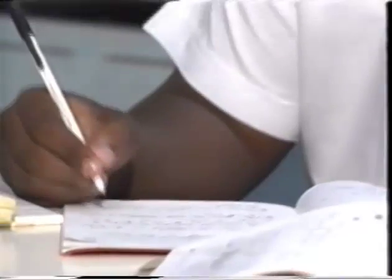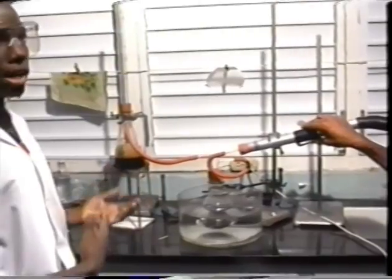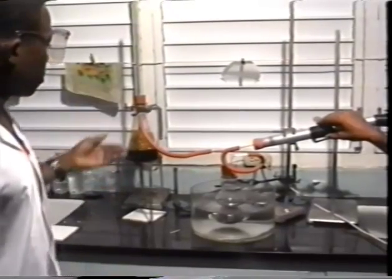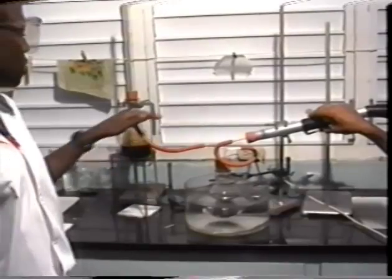Then one of the students came up with an idea. He remembered that water could be evaporated faster from a solution if the pressure was reduced, and also that less heat was required. So a vacuum cleaner was attached to the mouth of the flask, and it worked.